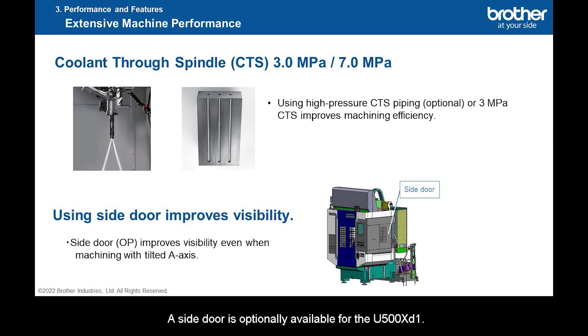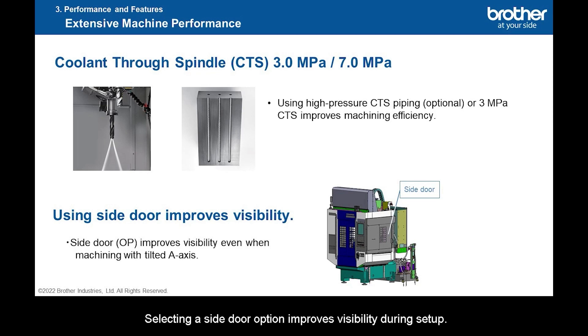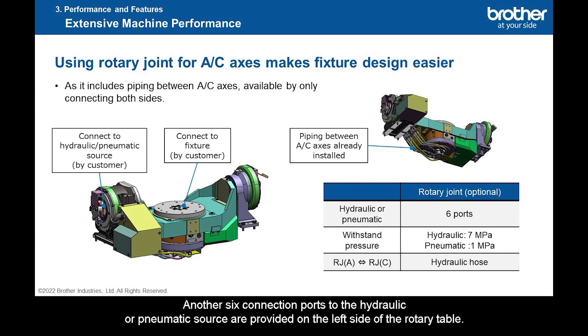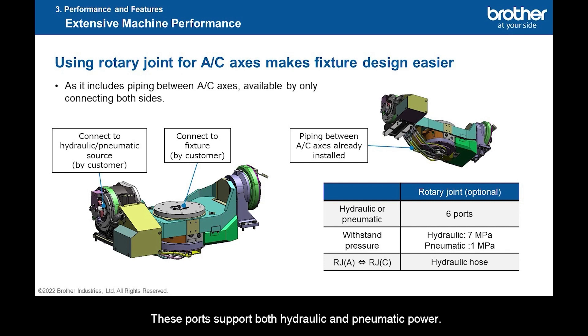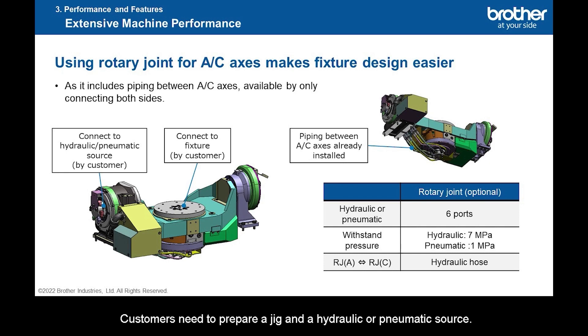A side door is optionally available for the U-500XD1. As the A-axis tilts 120 degrees toward the column side, some sections may not be visible when performing setup. Selecting the side door option improves visibility during setup. The rotary joint is a notable option for the U-500XD1. Six connection ports to the jig are provided on the disk section of the rotary table, and another six connection ports to the hydraulic or pneumatic source are provided on the left side. These ports support both hydraulic and pneumatic power. When you select a rotary joint option, piping between the jig and the rotary table is completed at Brother before shipment. Customers need to prepare a jig and a hydraulic or pneumatic source.